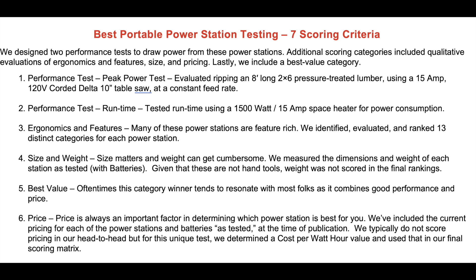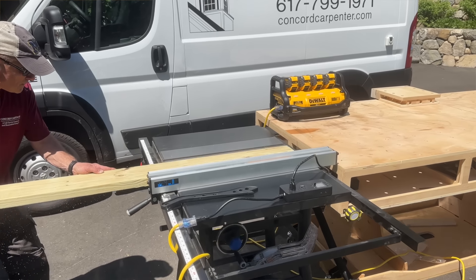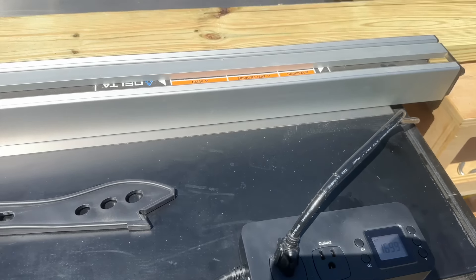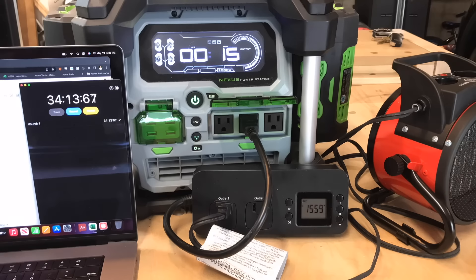For the performance tests, there was a peak power test where we evaluated ripping an eight-foot-long two-by-six pressure treated lumber. We used a 15-amp, 120-volt corded Delta 10-inch table saw at a consistent feed rate. The second performance test was run time, using a 1,500-watt, 15-amp space heater for power consumption.